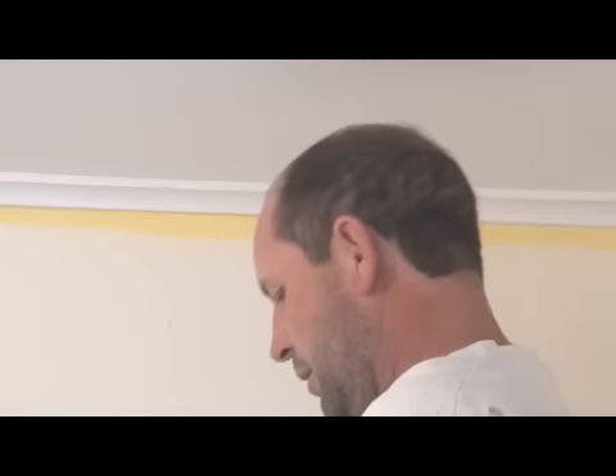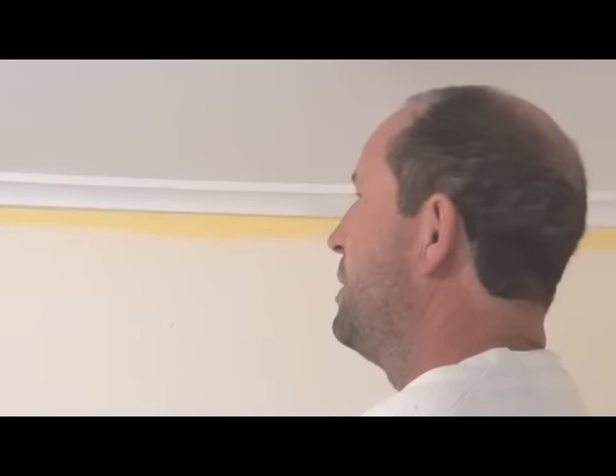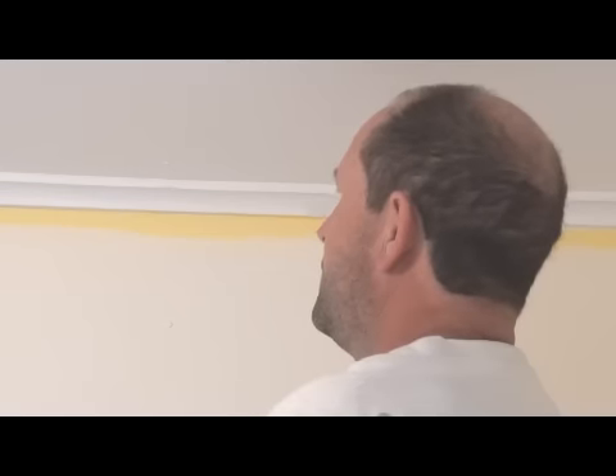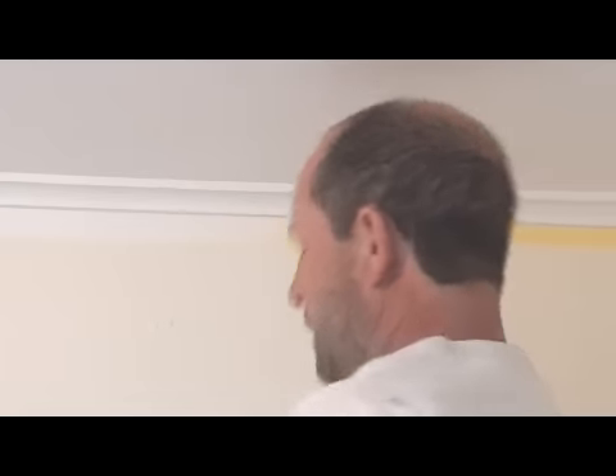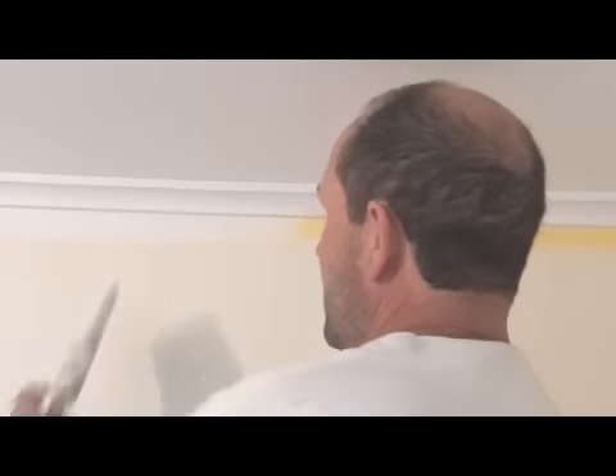Then all you have to do is when cutting in the ceiling, just bring the ceiling paint down just enough to cover the cutting in. This will save you going around and cutting the top of the walls in twice.